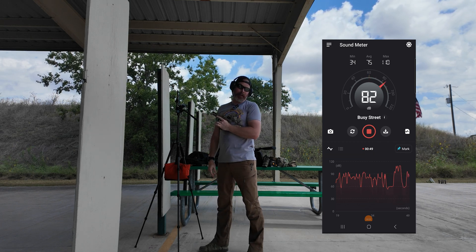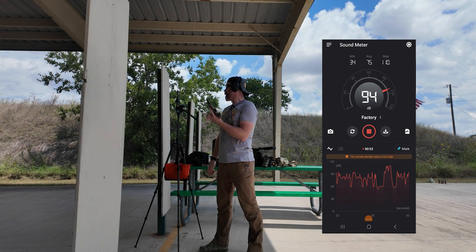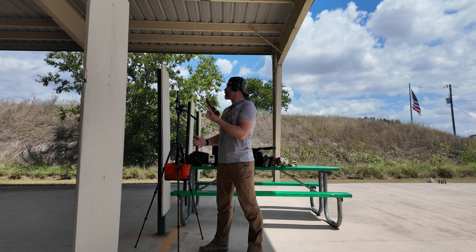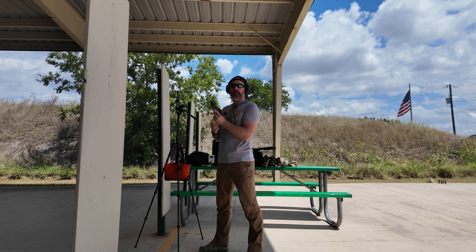As I suspected, we clipped out with the P322. This is a four-inch barrel, so that gas is coming out still pretty hot — clipped at 110 dB. So let's go ahead and test the subsonic ammo now.